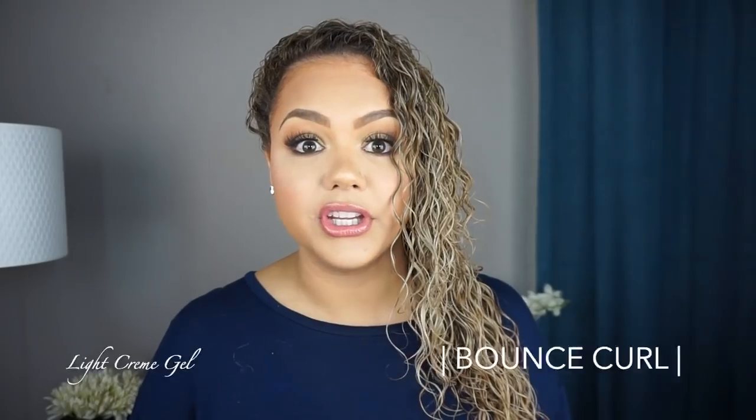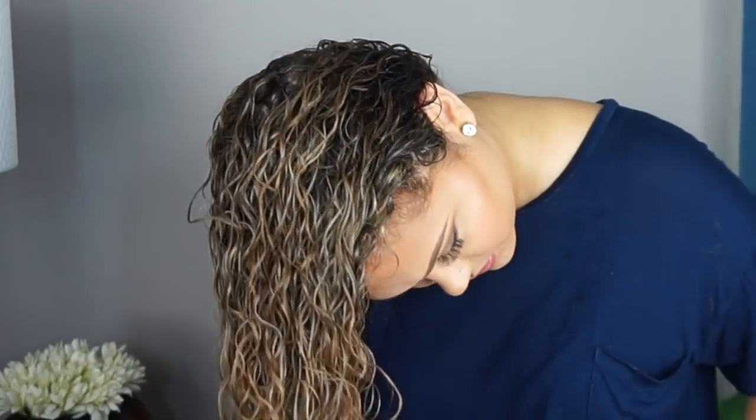Now I'm moving on to my gel — an oldie but goodie. I've been using the Bounce Curl light cream gel for years. Every time I drift away from it I always come back. I do the exact same thing as with the curl cream: rake it in, flip my hair forward, rake and scrunch. I add a little to the scalp but don't concentrate it at the top so it doesn't weigh down my curls.